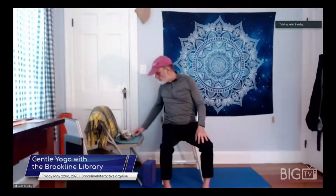Aum. Just taking a normal breath and do it again. Aum, Aum. Keeping the shoulders relaxed. Aum. Face and eyes are soft. And then one last time. Aum. Sitting up nice and tall.